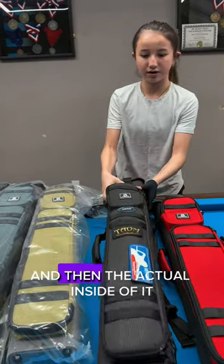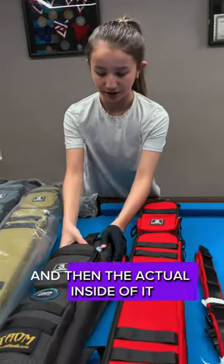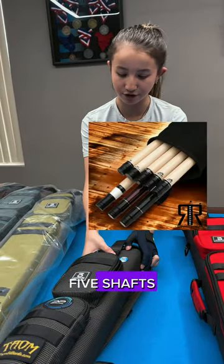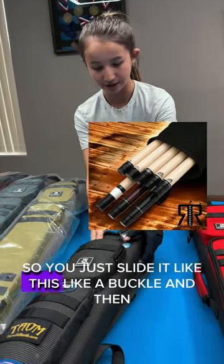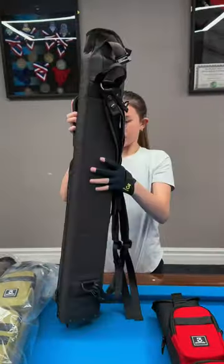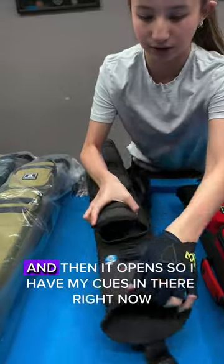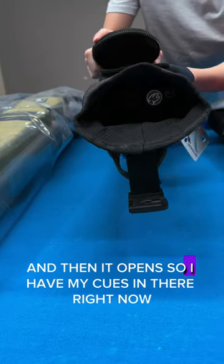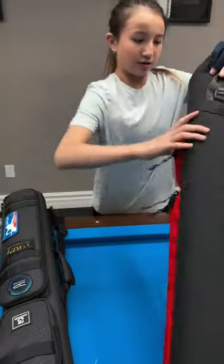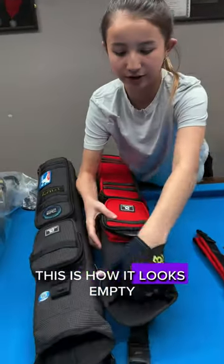Then the actual inside where you put the cues — it's a three-butt and five-shaft case. You just slide it like a buckle and it opens. This is how it looks empty.